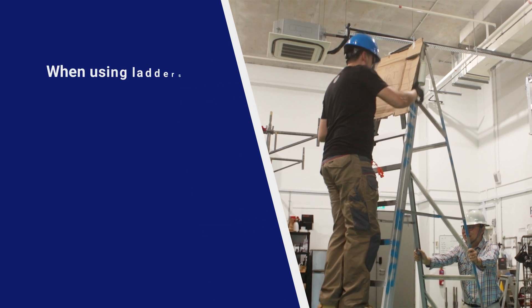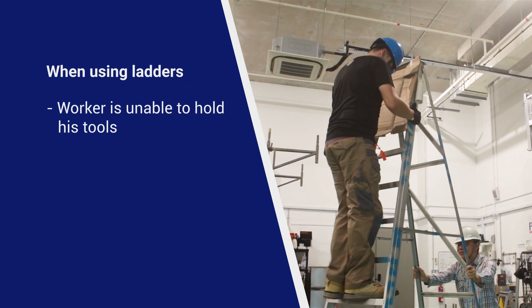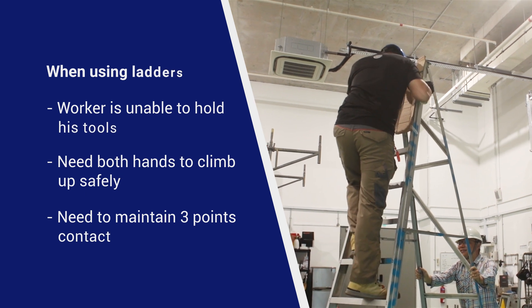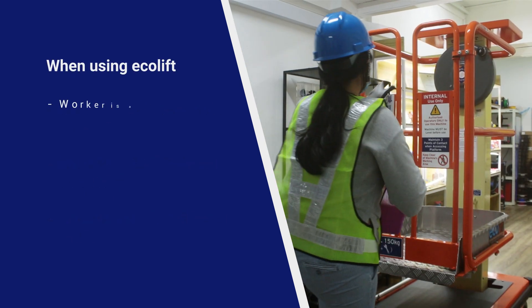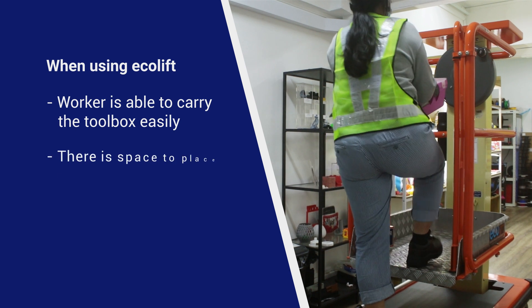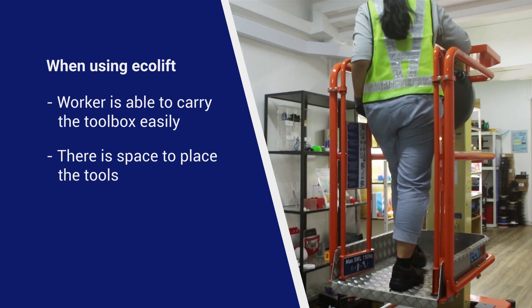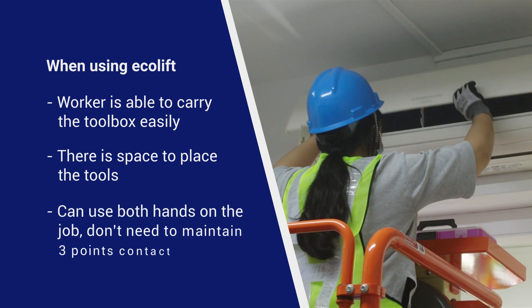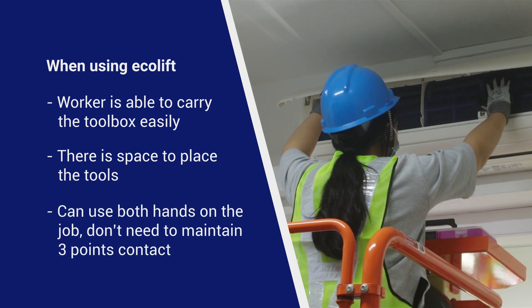When using ladders, the worker is unable to hold his tools as he needs both hands to climb up the ladder safely and to maintain three points of contact. With the Ecolift, the worker can carry a toolbox and there is space to place his tools. They can use both hands on the job rather than needing to maintain three points of contact when using ladders.